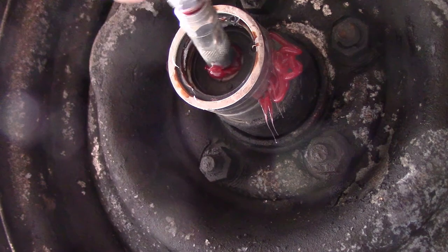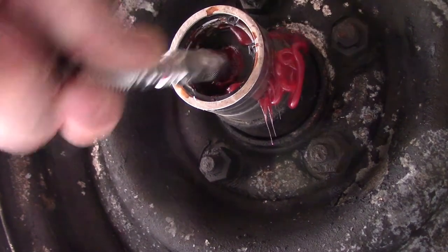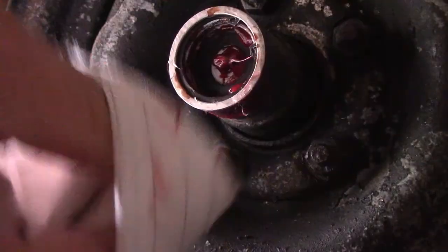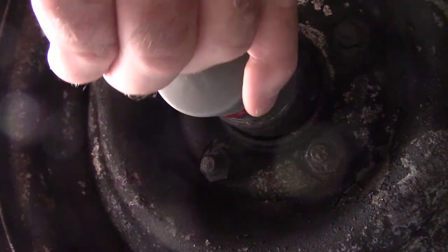As soon as the grease cap has come out, that weep hole is full. I wasn't focusing on it, so I missed when it first started, and then that made a bit of a mess. That's okay, I've got some rags — it's easy to clean up. I'll just wipe most of that back in there. When you put that cap on, just make sure it goes on all the way, because that will cover that weep hole as well.